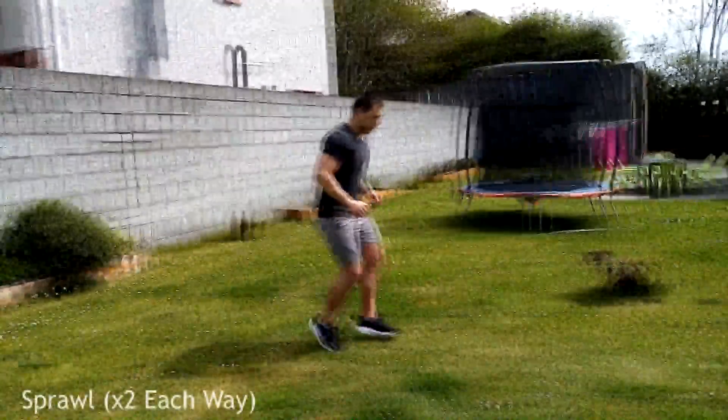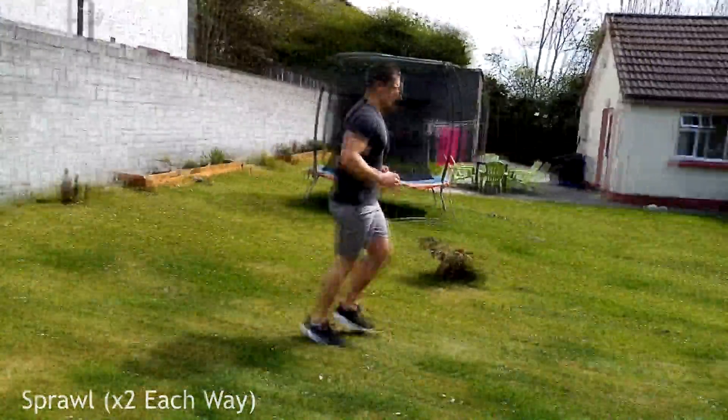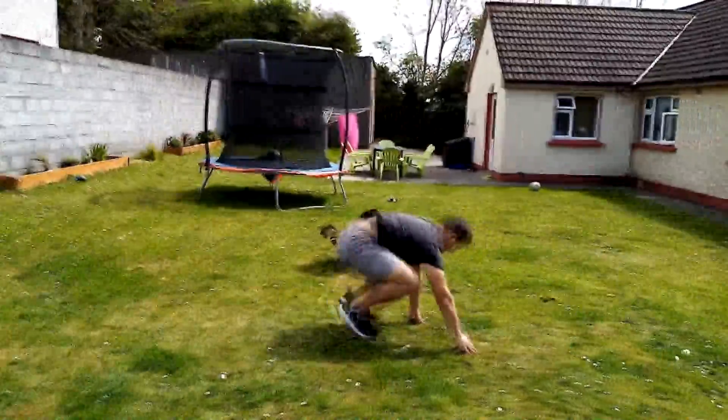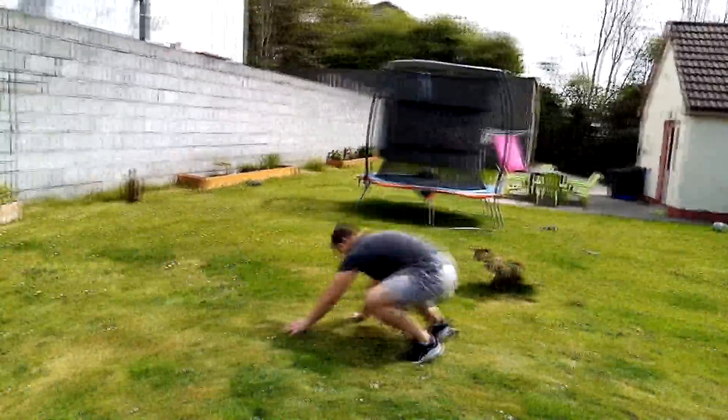Moving on to spirals: we're going to do two spirals with a little jog in between. Try to get your hip down to the floor — if starting with your left hip, go to your right hip on the next one and so on. This is going to work your full body.